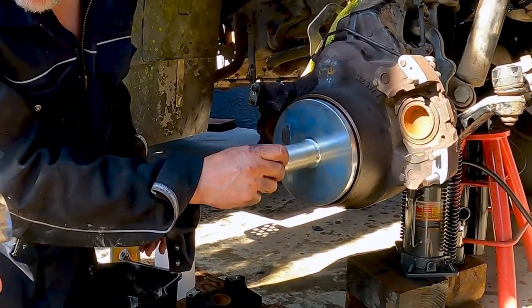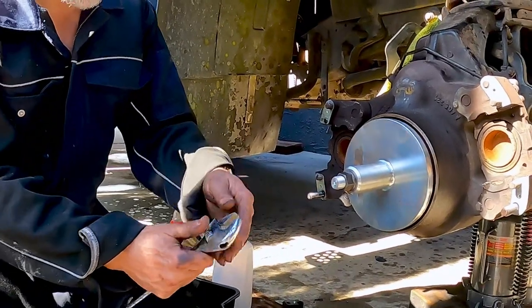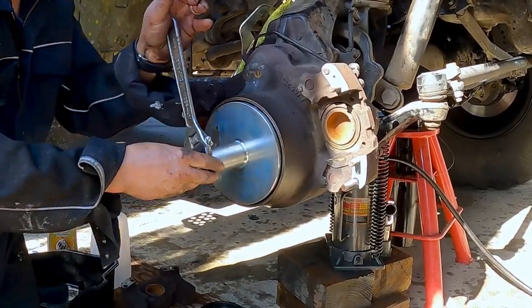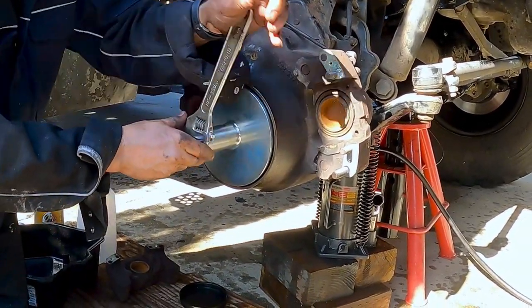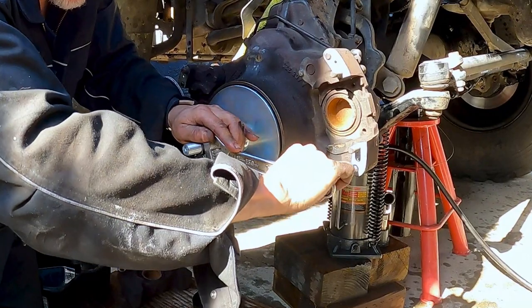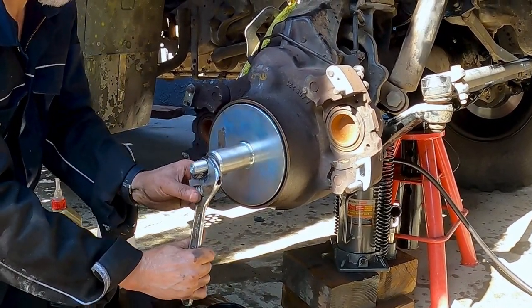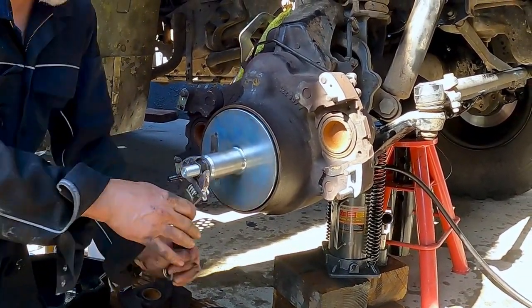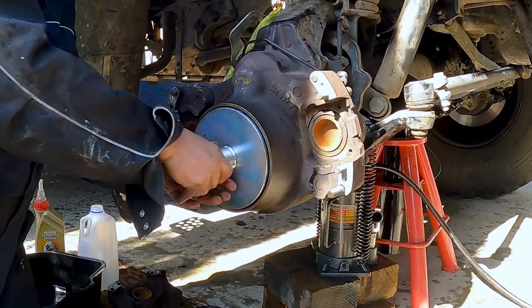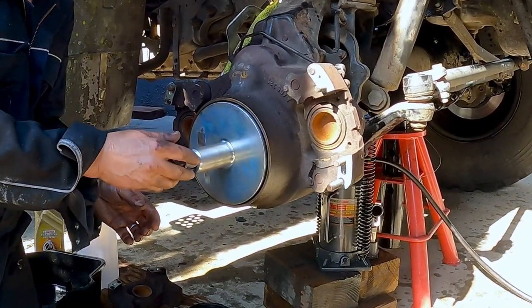I think I'm going to need the 22 on this one because it won't sit - it's sticking out. Let's hope this comes out properly for the brake disc.